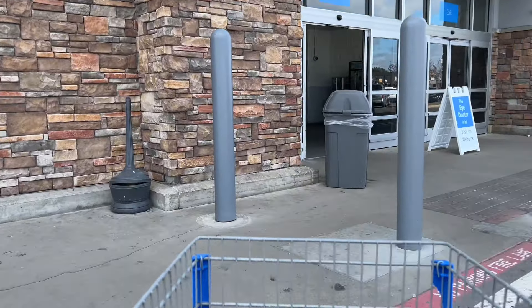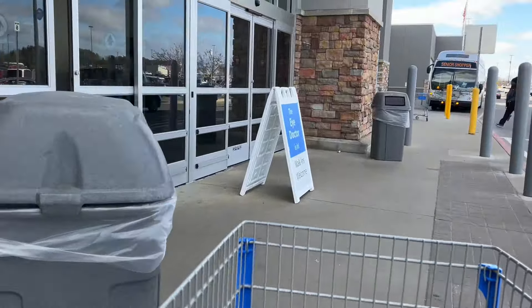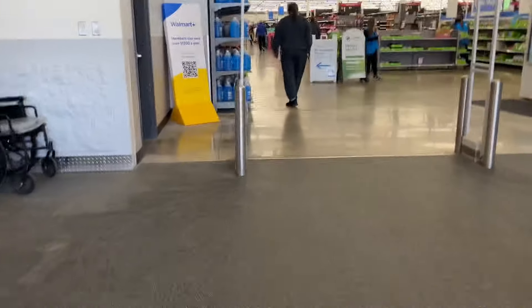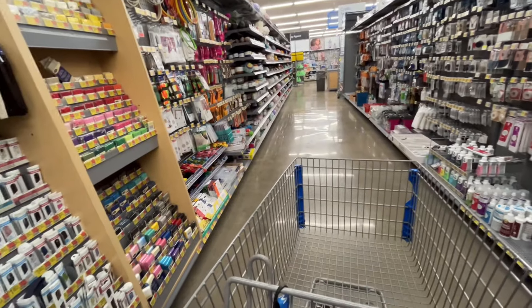Come with me inside Walmart as we go shop the yarn aisle. I had to make a quick pit stop here to pick up some things for home and I decided I'd check out the yarn. My Walmart doesn't typically have a whole lot, but I wanted to see what they had anyway. Here we are in the yarn aisle.